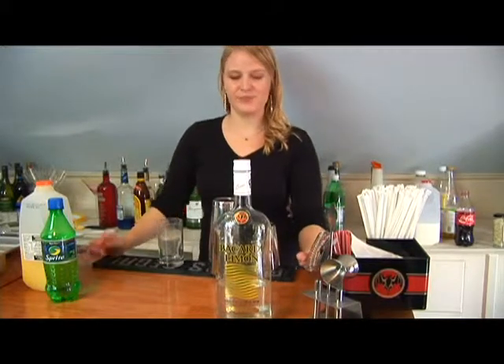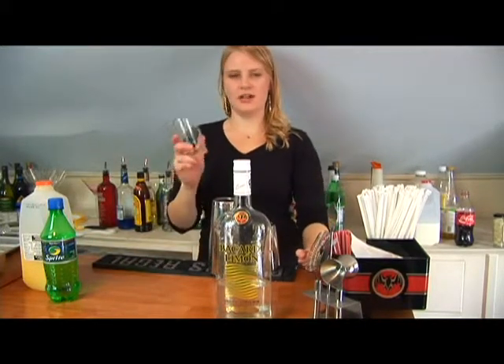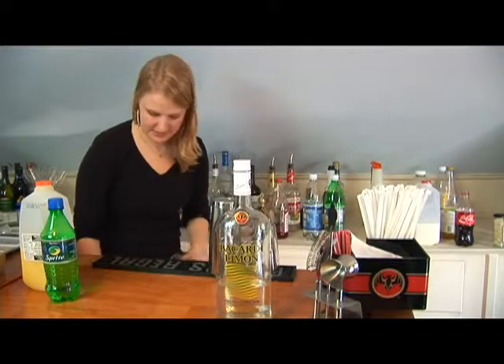Now I'm going to show you how to make a beach bum. In this drink we're going to take a highball glass and fill it right to the top with ice.